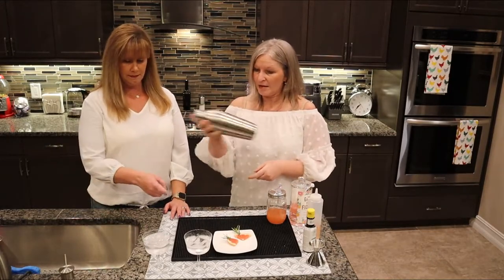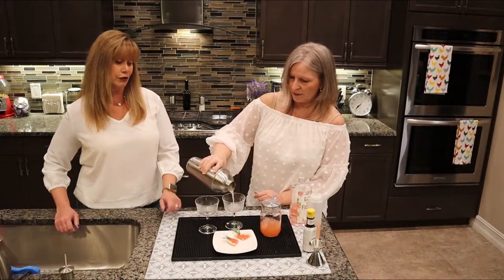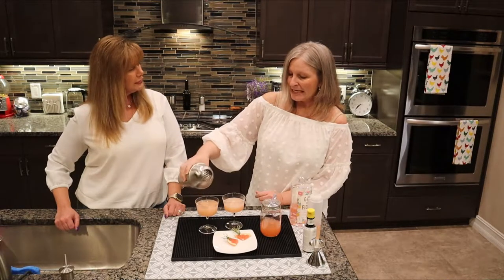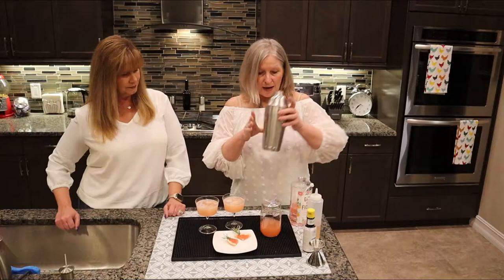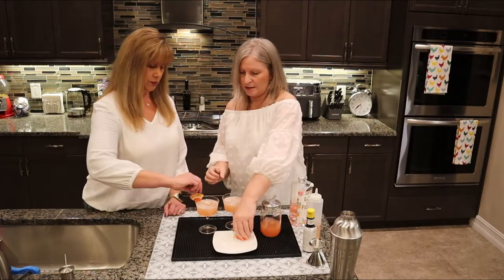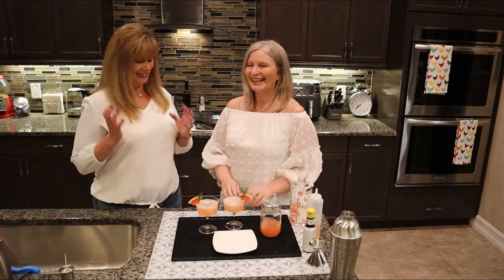We've been chilling the glasses, so we can empty the water. These are really cute glasses — adorable. You could also use these for a little ice cream or dessert. You can put whatever you'd like on the side; we just have a little grapefruit slice and a rosemary sprig. Let's turn it so they can see the rosemary. How pretty — that's it!